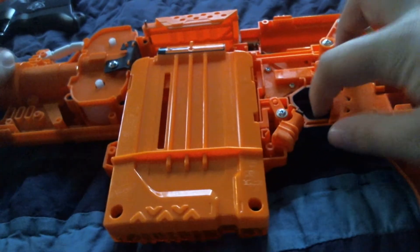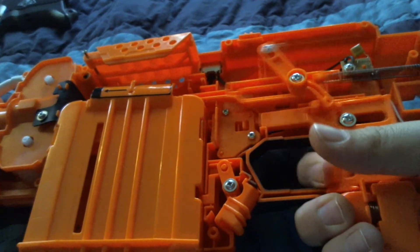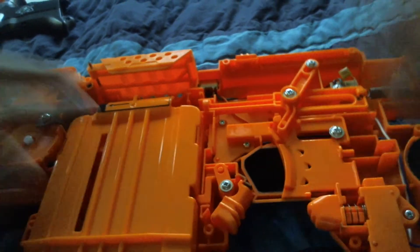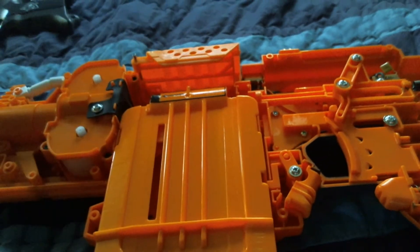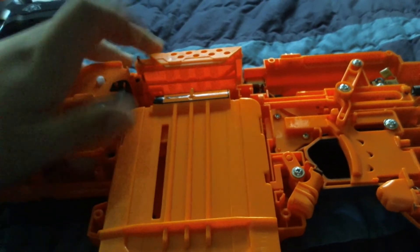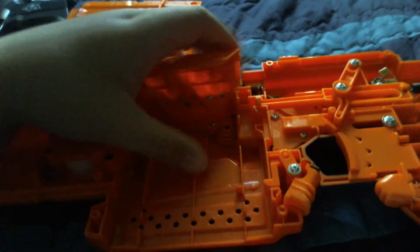Basically, it moves that, and that pushes the dart from the clip into the flywheels, and then the dart launches through the flywheels. Also, that won't work if the jam door is up and the clip is out — and those are locks, basically.